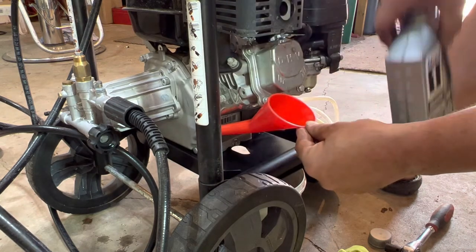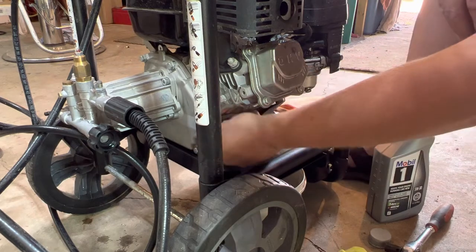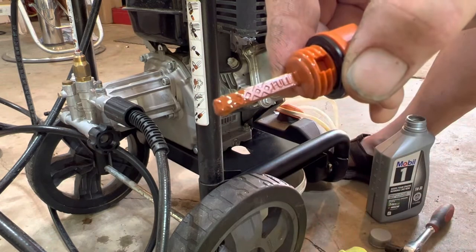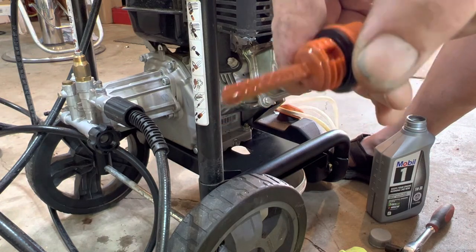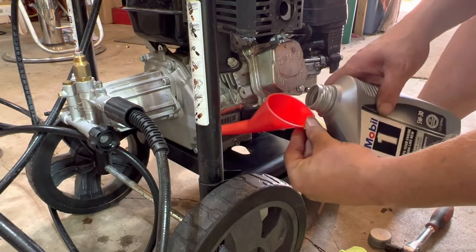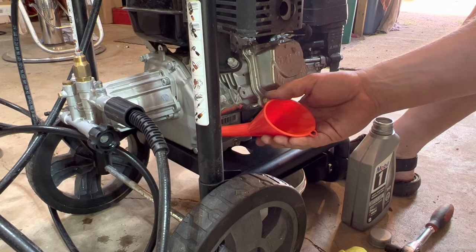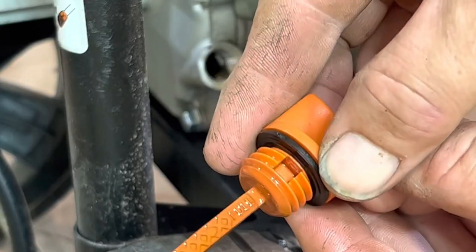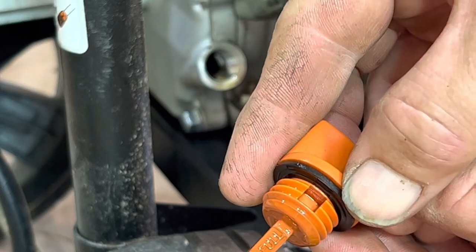There is half a quart in. Now we want to check it — bring the dipstick in all the way tight, then pull it back out. If you look, we still need a little bit more. There is three-quarters of a quart, and that is up to the full line.